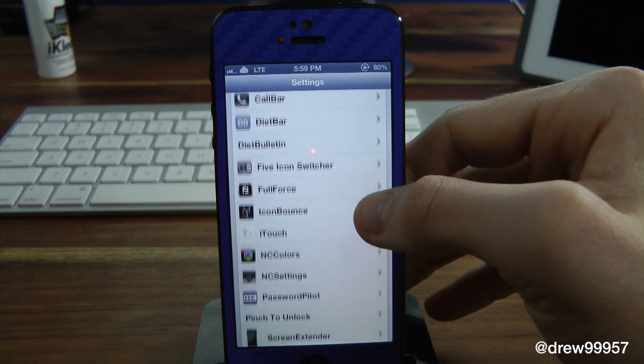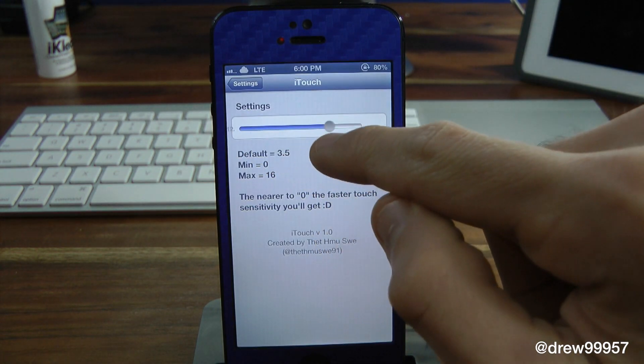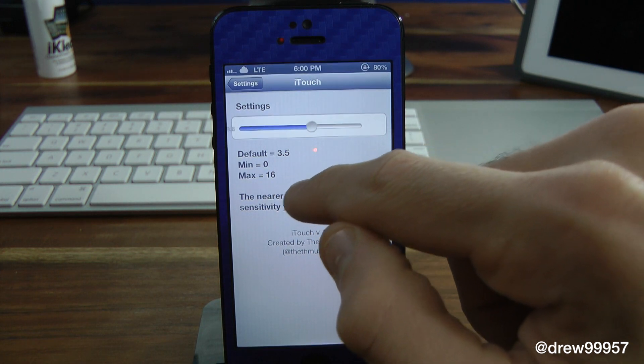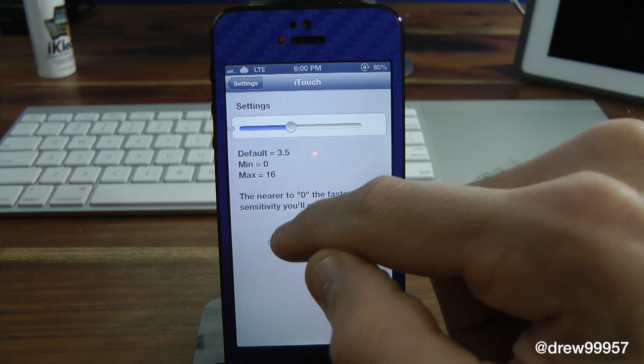Open up Settings, scroll all the way down until you find iTouch — right there it is. Inside of here you can actually adjust the sensitivity on how fast you want to touch your iDevice whenever you're scrolling through pages, and so on and so forth.